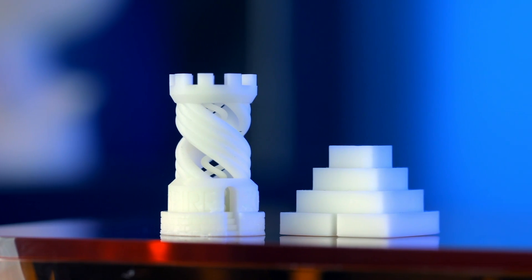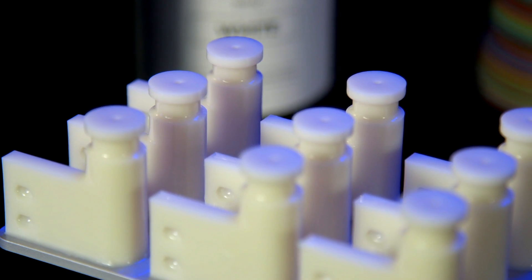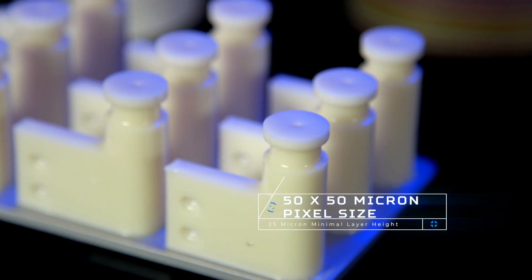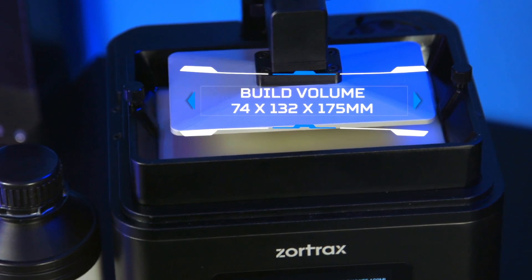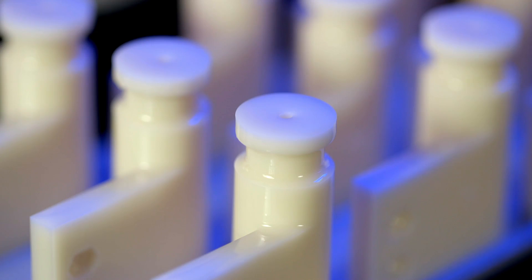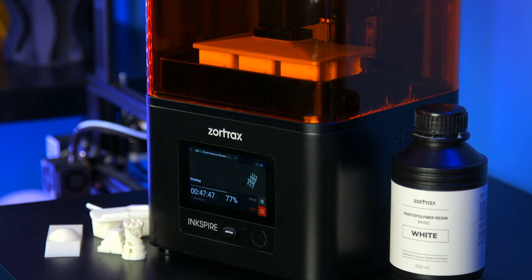From art to engineering, this 3D printer is perfect in all applications where superior precision makes the difference. With 50x50 micron pixel size and 25 micron minimal layer height, it can 3D print models on its 74x132x175mm workspace with no visible layering or vertical lines. The Inkspire maintains constant high speed of operation and accuracy, regardless of how much of the workspace is used.